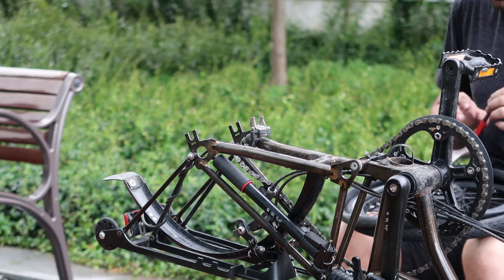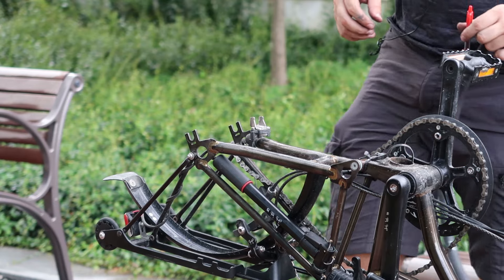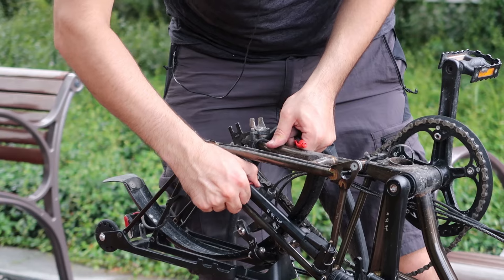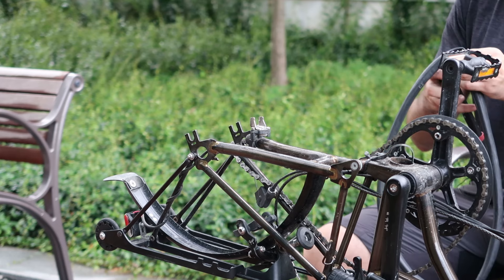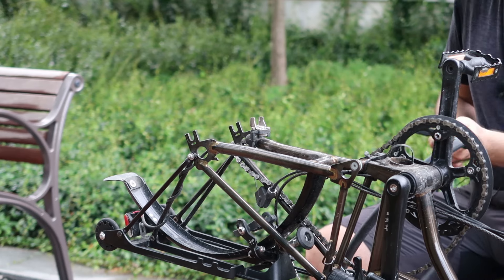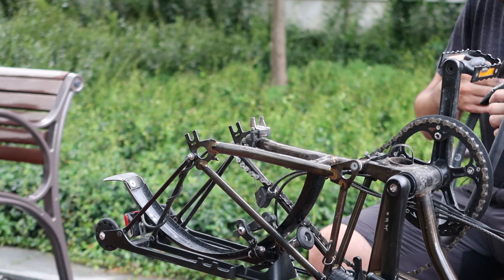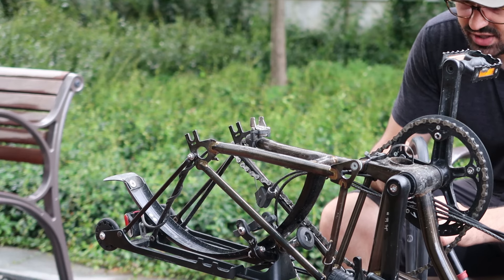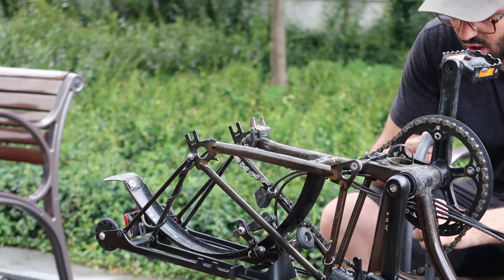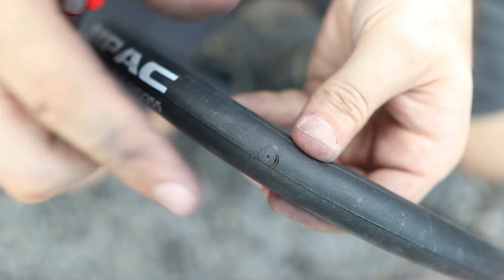Now we can actually fix the puncture. Set the wheel aside — you don't need to remove the whole tire from the rim. Take the pump from the rear triangle and pump a little air into the tube so you can locate the puncture. I can already hear the puncture right here. Some punctures are harder to find, so if you're at home, submerge the tube in a sink filled with water and wherever bubbles come out is where your puncture is. Mark it with a pen because it can be hard to find again.